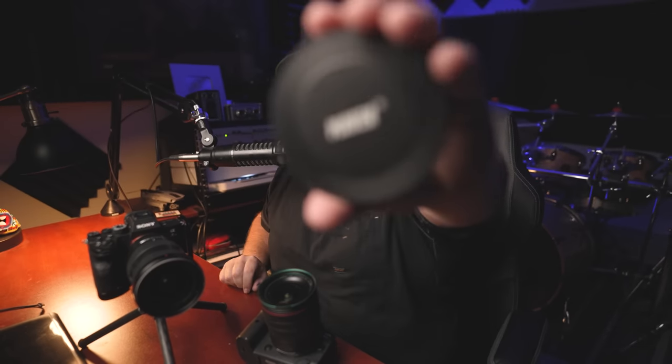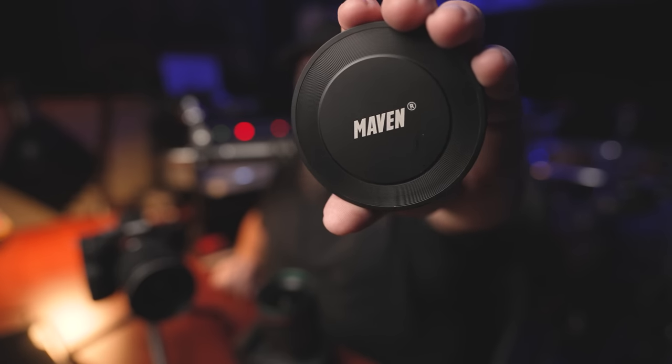I've been increasingly less impressed with my Case filters. I've broken like four of them, and when you break them you realize they're not really glass — they're more like a plastic filter. Granted the image quality is good out of them and they're nice and thin and portable, but for the price you're paying I feel like you're not really getting the build quality you deserve.